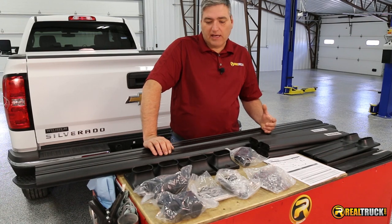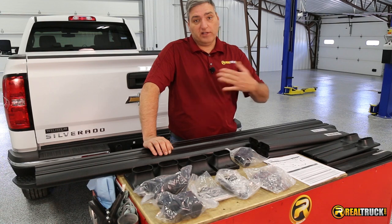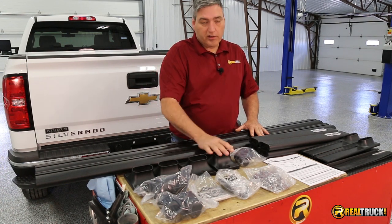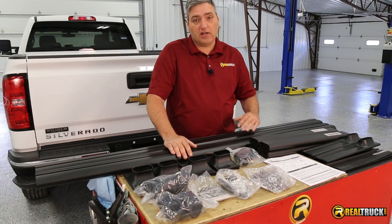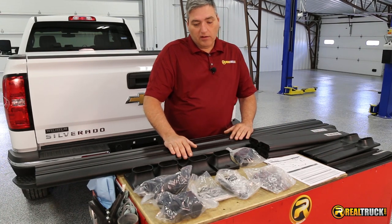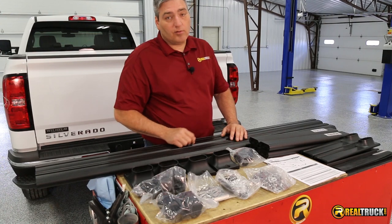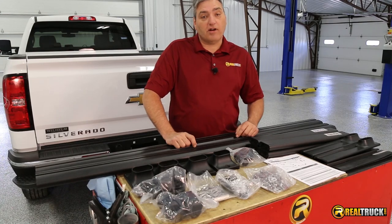We've got our Track Rack out of the box. You can see it's going to come with everything you need to put this on your truck for both the front and rear stands. It comes with your crossbars, all your mounts, some shims that go underneath to protect the top of your bed rail, and also all your attachment pieces, mounted hardware, and the instructions as well. So let's get this put together and onto this truck.